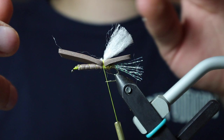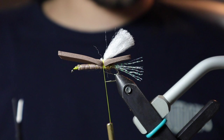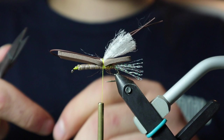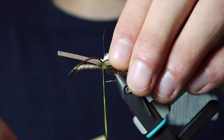Next we're going to be tying in our rubber legs — we're going to be using medium in brown. I'm going to double that over and leave the loop in the front, get them nice and even, then adjust them on either side. Typically I like to leave them along the length of the foam.